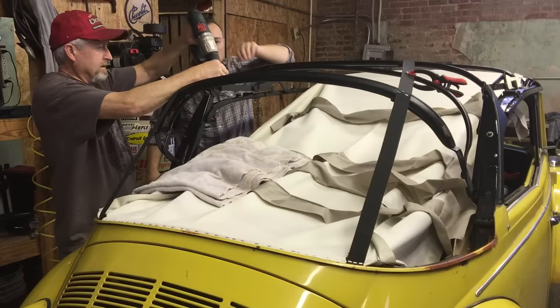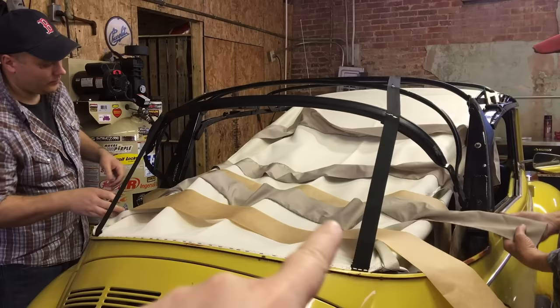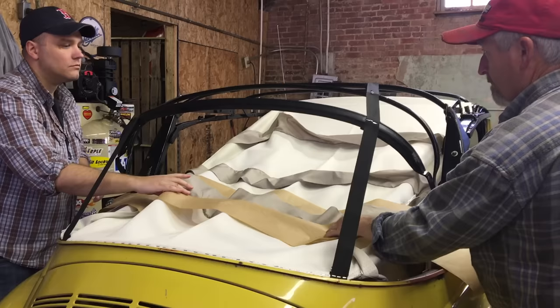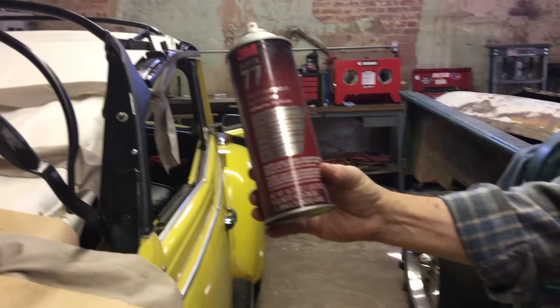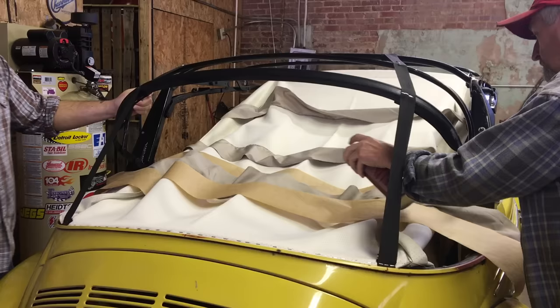With the webbing straps attached, we're now getting ready to glue the listings — these fabric pieces — to each of the bows. We're laying down paper strips to prevent any overspray and keep it from getting on the rest of the headliner. We're using 3M Super 77 Multi-Purpose Adhesive from Home Depot.